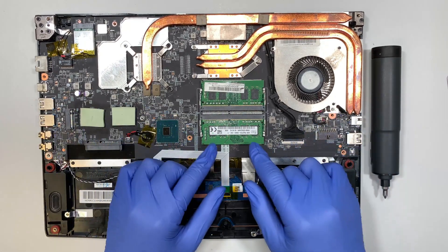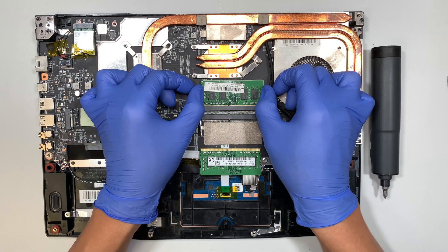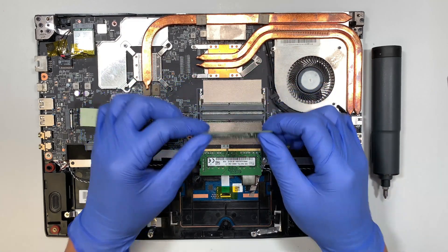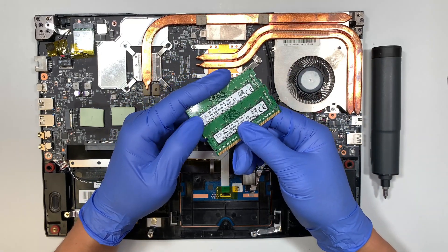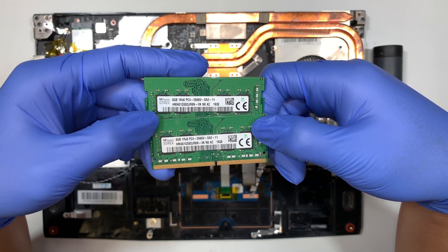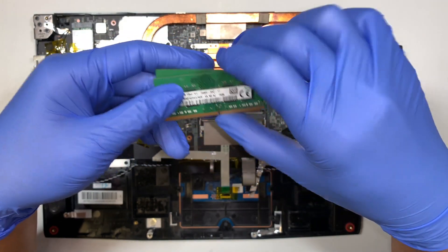For the DDR4 RAM, to remove it just push the clips on both sides — that's how you remove the RAM. Same thing applies to the other stick: push the clips on both sides and slide the RAM away from the laptop. These are DDR4 RAM sticks — PC4 stands for DDR4 — and these are 8GB each. You can upgrade to 16 and 16 for up to 32GB.